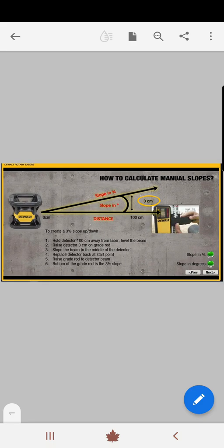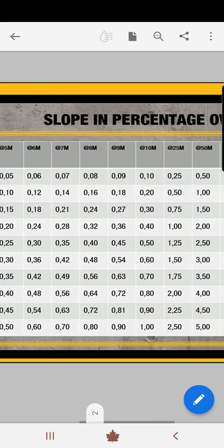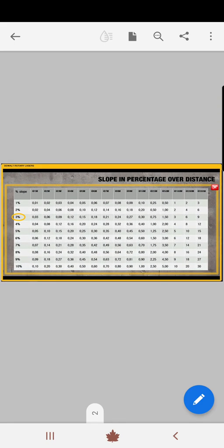What do we have to do? We're going to stand one meter away from the rotary. We're going to use the detector on the zero position, move the detector to three centimeters on the grade rod, and then move the axis to the three centimeters. When it's at three centimeters we stop, we reposition the detector back to zero, and we have exactly three percent of slope.